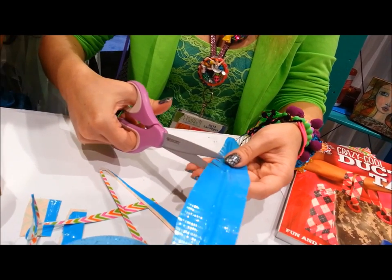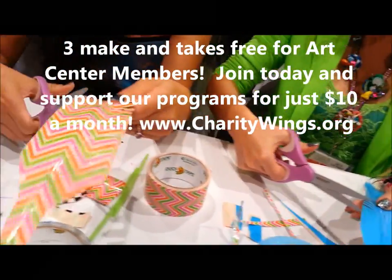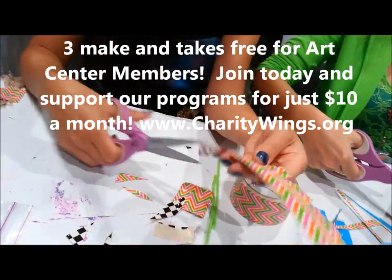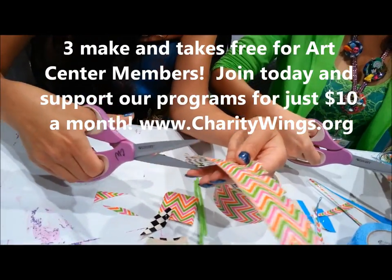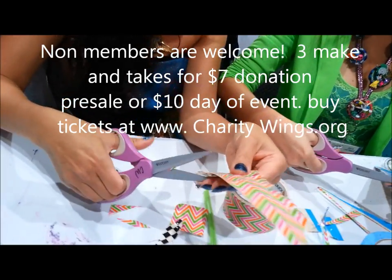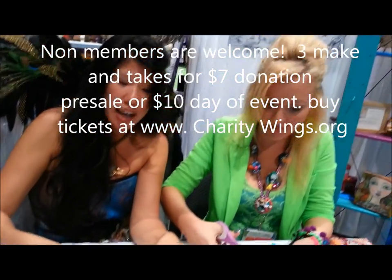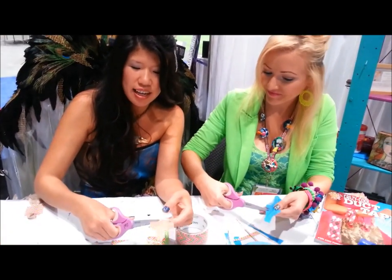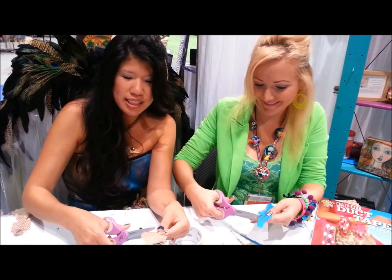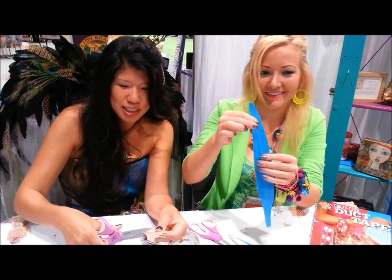In addition to that, we're going to be teaching some really fun back-to-school themed make and takes — fun for the whole family. Raffles, giveaways, prizes galore, and just a fun time. We're even going to have some food and entertainment. David Lee, this little seven-year-old boy — he's a little rock star — is coming to play and entertain, and you'll be able to see him on the stream.